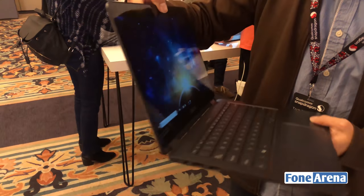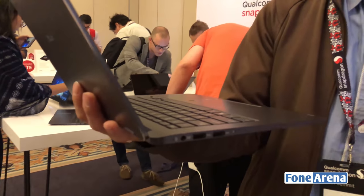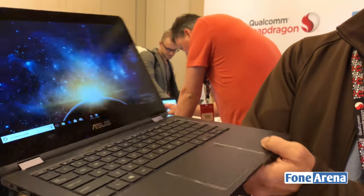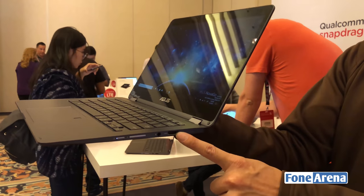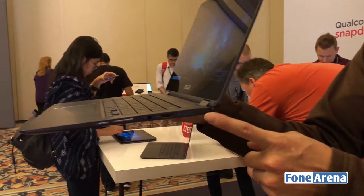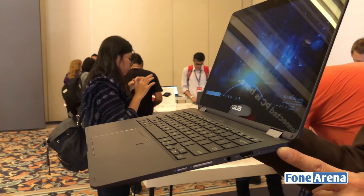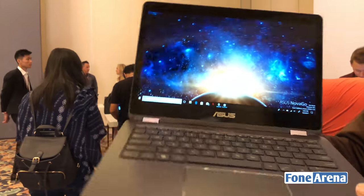On the design side, we have two standard Type-A USB 3.1 ports. On the other side, we provide a standard HDMI port, so you don't need any accessory to do your daily job. On the other side, there is a tray inside with a standard nano SIM slot and a microSD card to extend your storage.